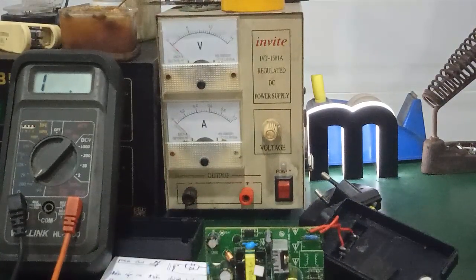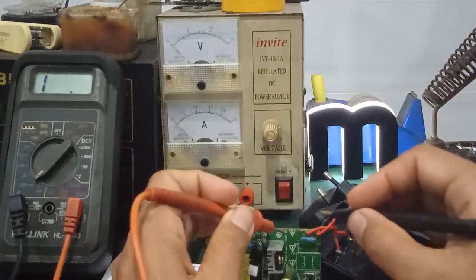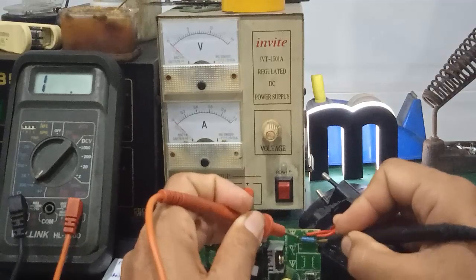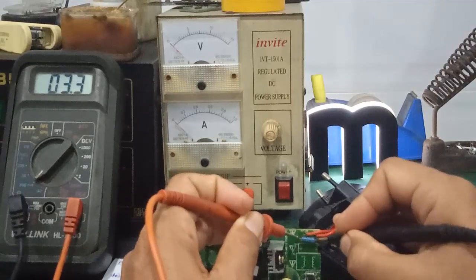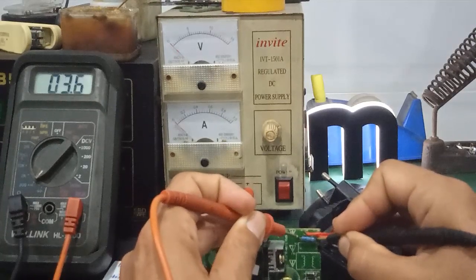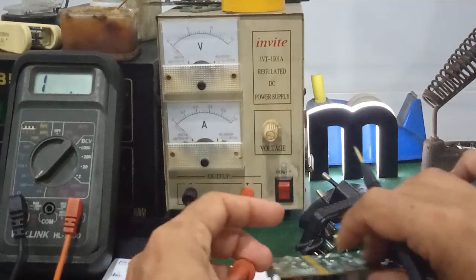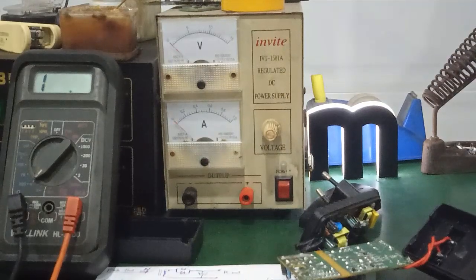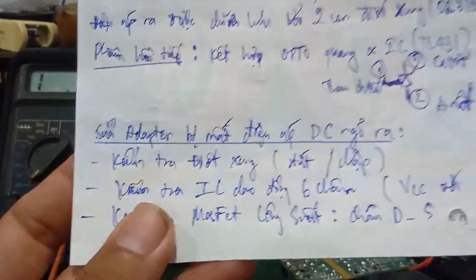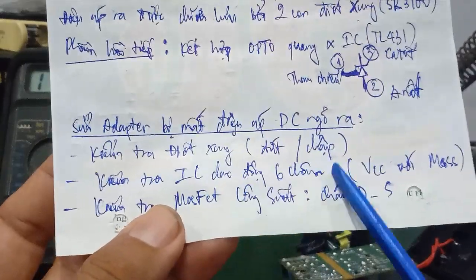Đây là cái phần quan trọng nhất — nhiều khi nó bị đứt hay cái gì đó, không có điện áp ngõ vào, không có điện áp ngõ ra, mà không hoạt động. Đó mình phải đo cái cầu chì nó còn tốt hay không. Đó là cái vấn đề cơ bản đầu tiên. Cái vấn đề thứ hai có nguyên nhân xảy ra khá nhiều — hơn 50% — đó là do cái phần sơ cấp. Phần sơ cấp gồm có con IC dao động 6 chân và cái con MOSFET.